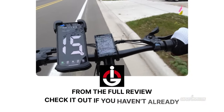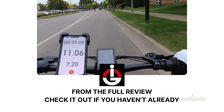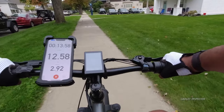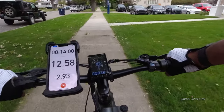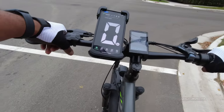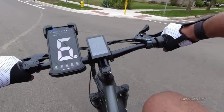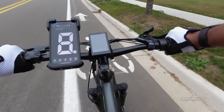Previously on the Gadget Inspector Channel. Overall, great bike is my assessment. It's a little bit of a cloudy day here today, but about 70 degrees. Let's get in the bike lane here and take this baby up to the top speed once again.